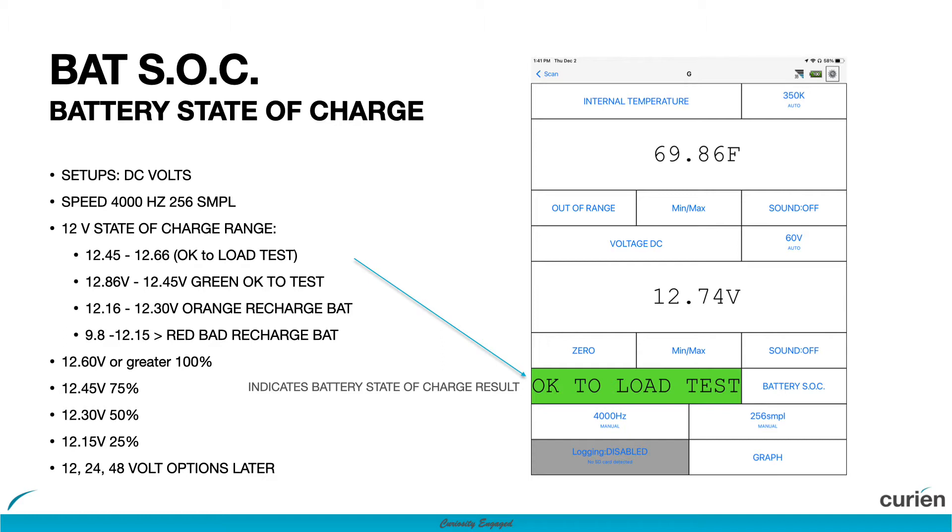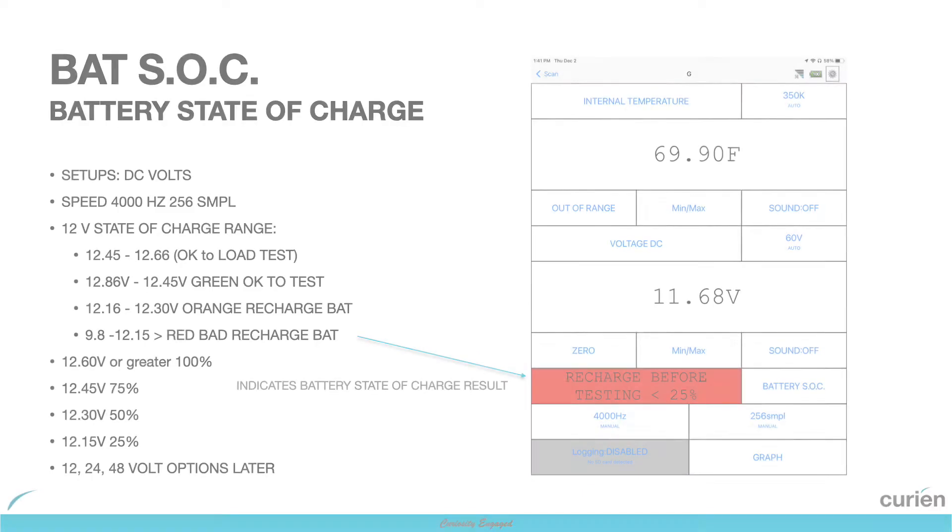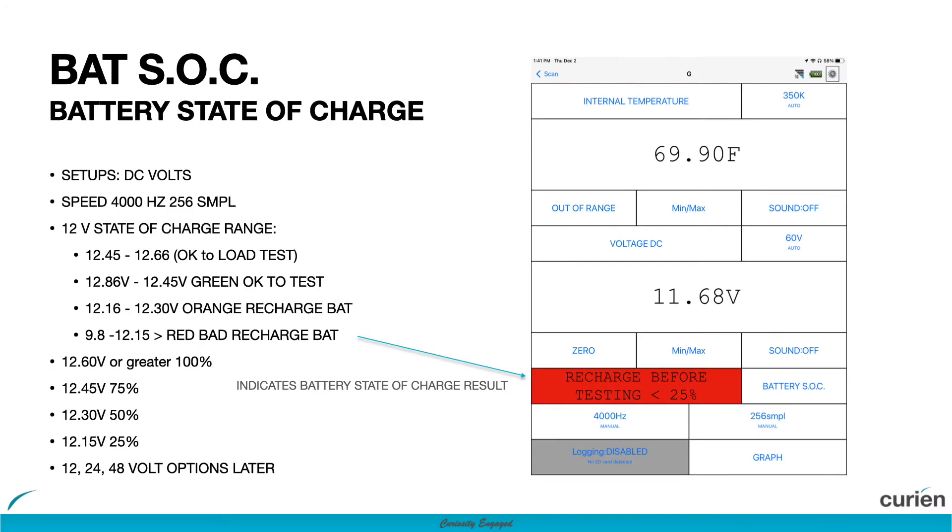If the battery is between 12.16 and 12.45 volts, it will prompt a 75% of charge warning. If the battery is between 12.3 and 12.45 volts, it will prompt a 50% of charge warning. And if the battery is 12.3 volts and below, it will prompt a 25% of charge or less warning.